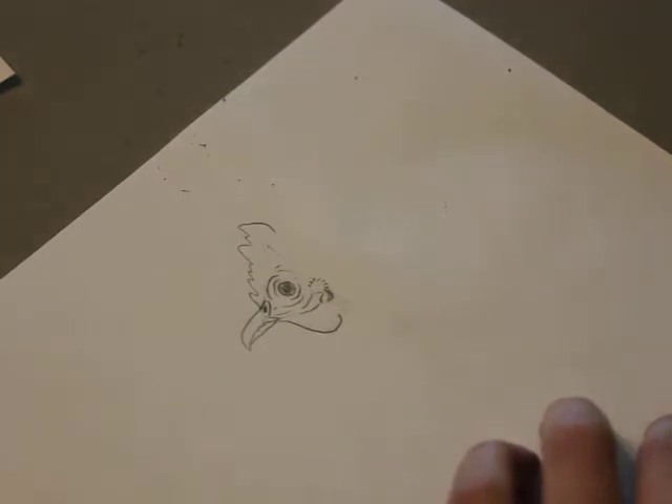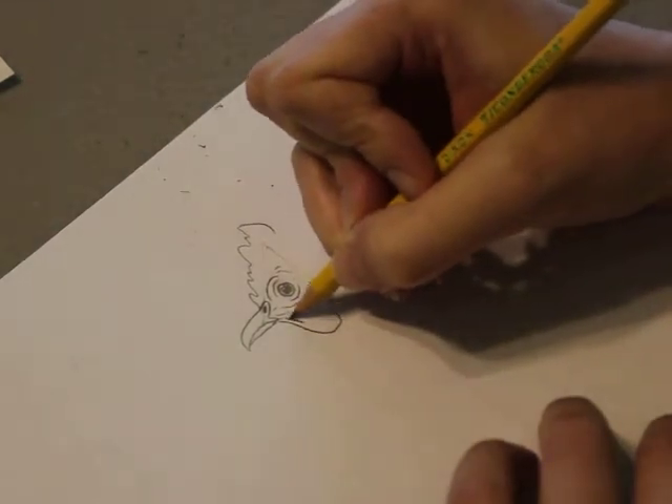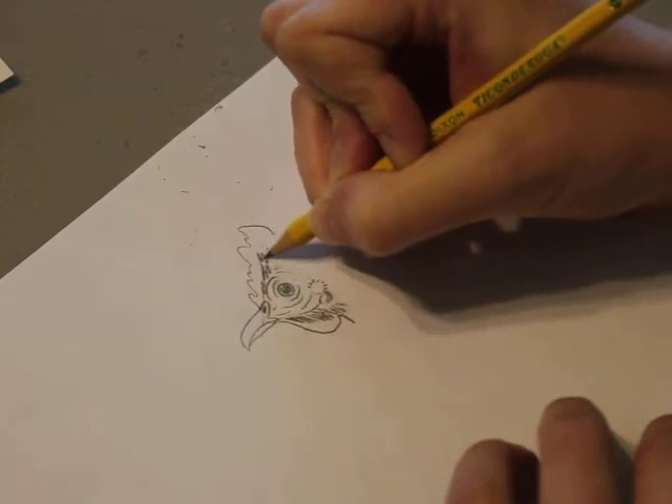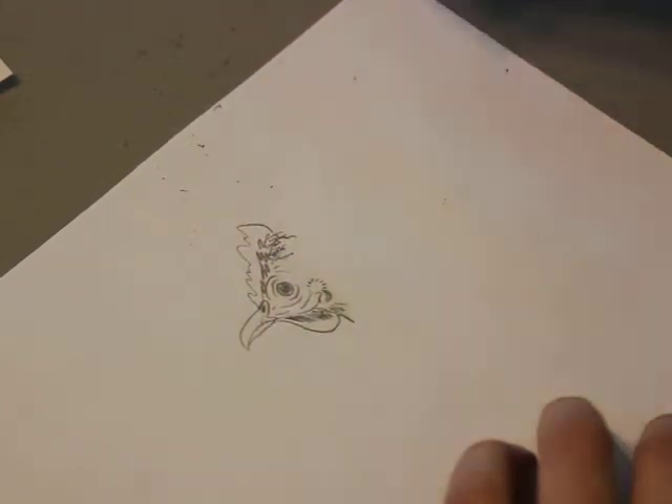And then we're almost done. All I have to do left is add the feathers. You can do this in a variety of different ways — just kind of go around, lots of squiggles. Make it look nice and fuzzy and soft. It's got a tall chicken head.